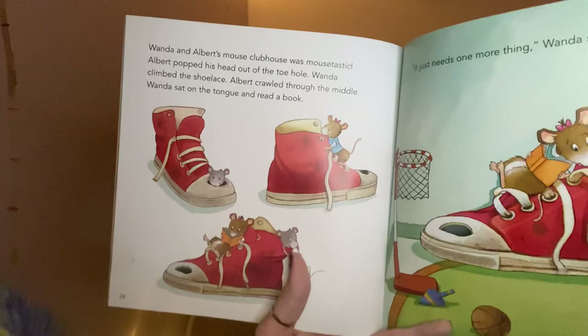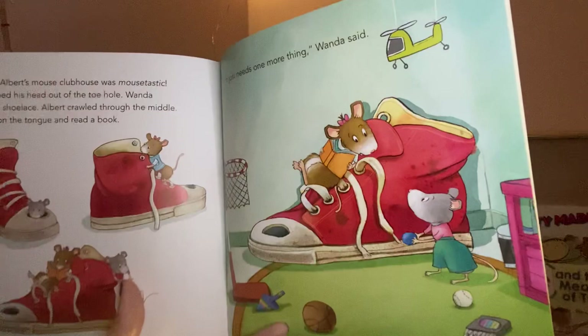Their mouse clubhouse was mousetastic! Albert popped his head out of the toe hole. Wanda climbed the shoelace. Albert crawled through the middle. Wanda sat on the tongue and read a book. 'It just needs one more thing,' Wanda said. Hmm, I wonder what it could be — do you have any ideas?